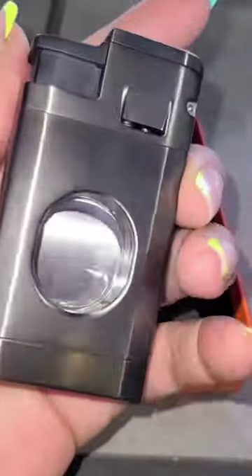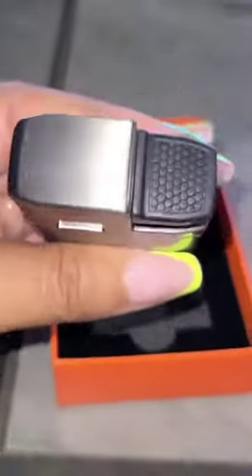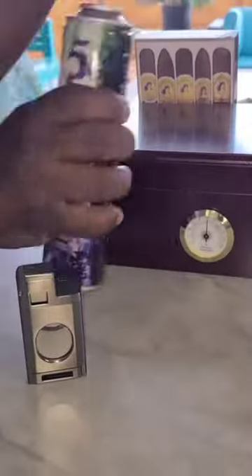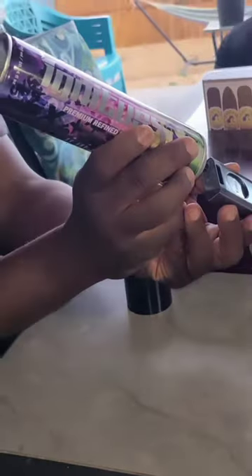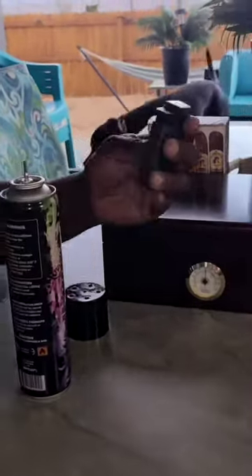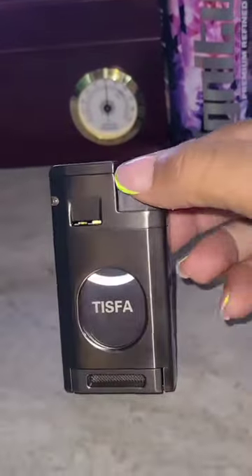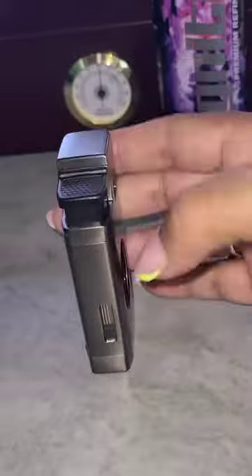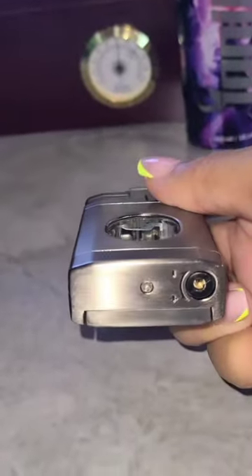If you're anything like me, I know you dislike when you use a cutter and it does not cut your cigar properly. And also, the torch — you ever lit one of your cigars and it lit your cigar unevenly? You do not have to worry about that with the TISFA Cigar Torch and Cutter.